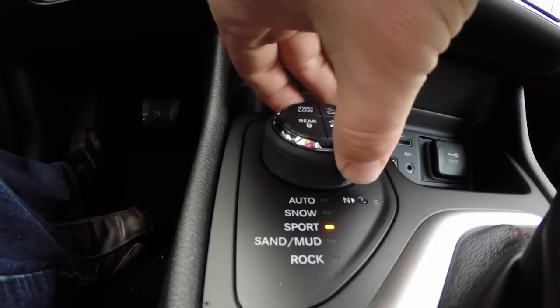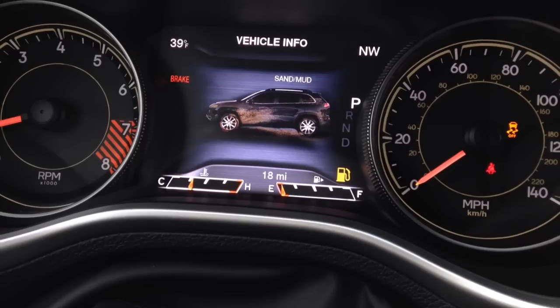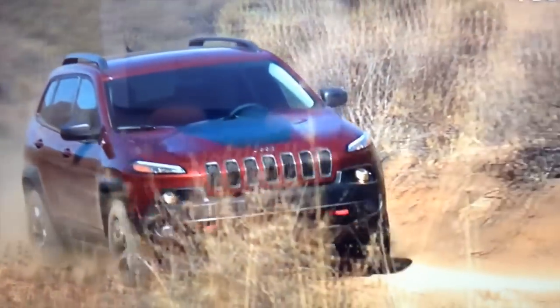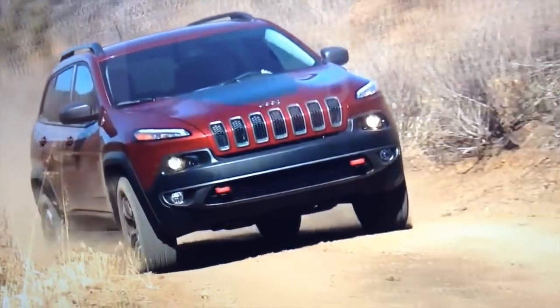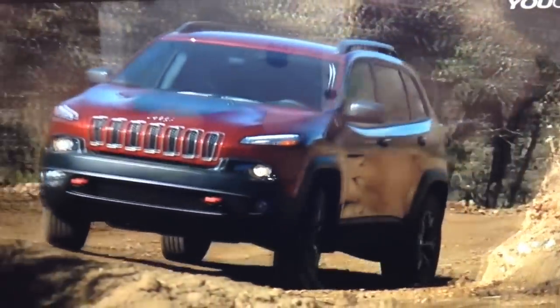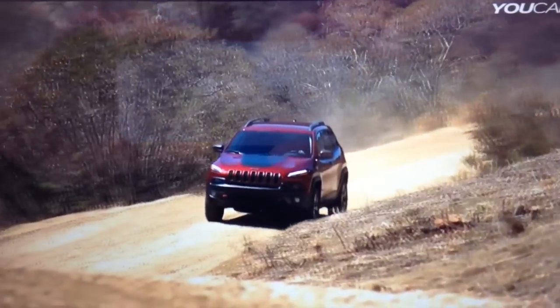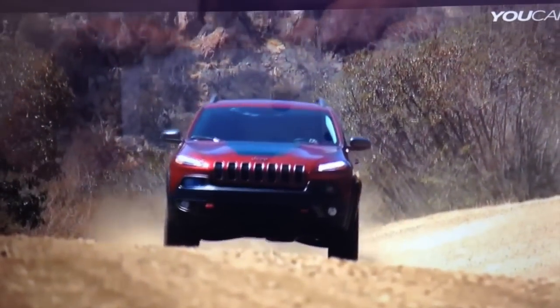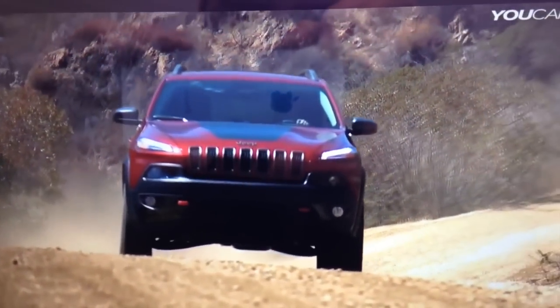The next mode is Sand and Mud. Sand and Mud maximizes low-speed traction by allowing additional wheel slip via specifically tuned chassis controls, differentials, and transmission ratios that are geared to successfully tackle sand and mud. You'll also notice that your stability control light turns off in this mode.